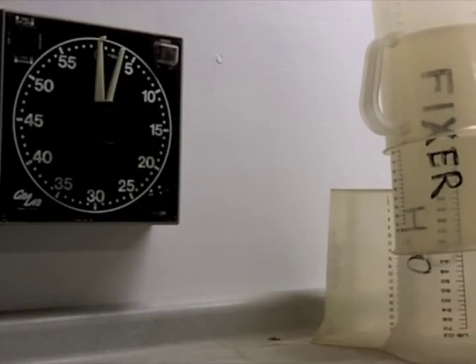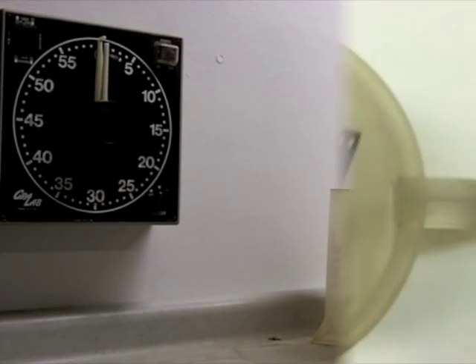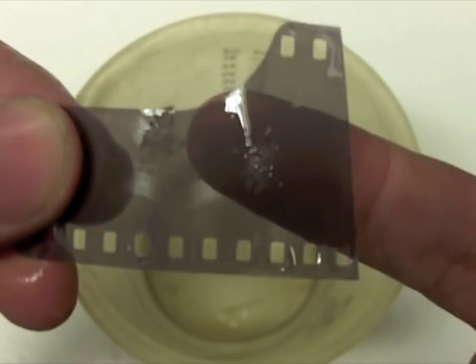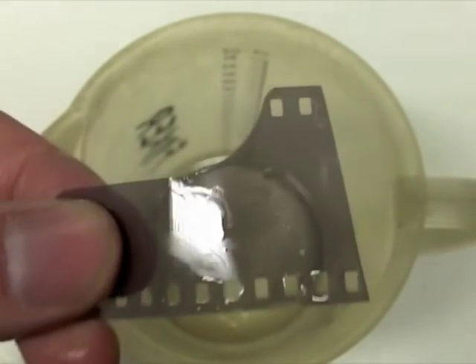If the fixer is strong, it should be completely dissolving those silver halide crystals that are left. Pull it out after a minute and examine it. You should be able to see through it — all that's left is the film base, no emulsion.